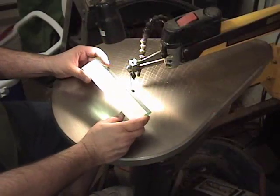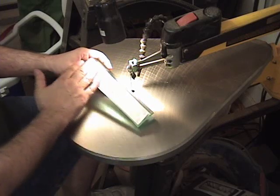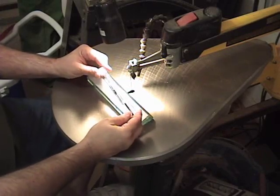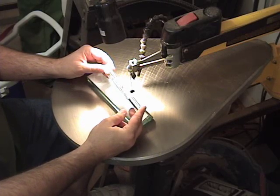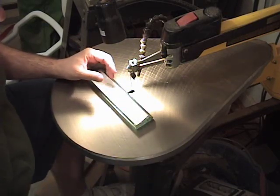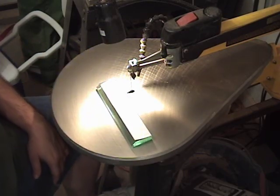I'm over here at the scroll saw and I've prepared the piece of acrylic just like I would a wood pattern. I've applied the pattern with spray adhesive and covered it with clear masking tape, like we always do. I'm using the PS Wood Machine Super Sharps number seven blade, as recommended. I'll also do a few test cuts with my regular Flying Dutchman blades to see how they compare. I've turned the speed of the saw down quite a bit and I'm going to cut out this nameplate and see how it goes.